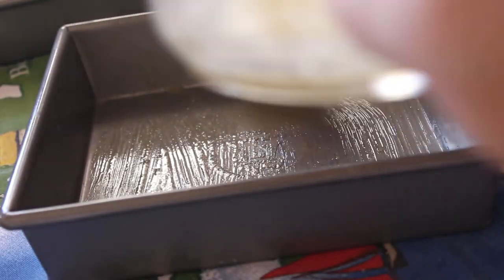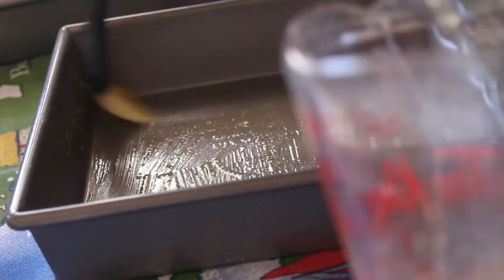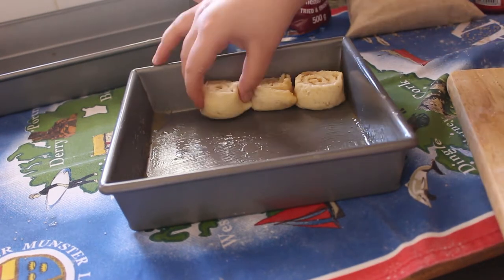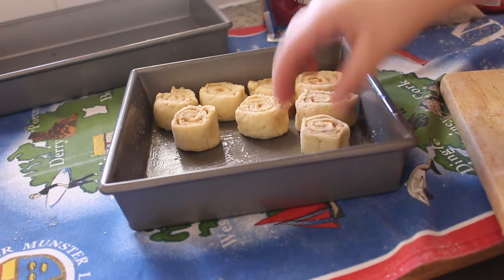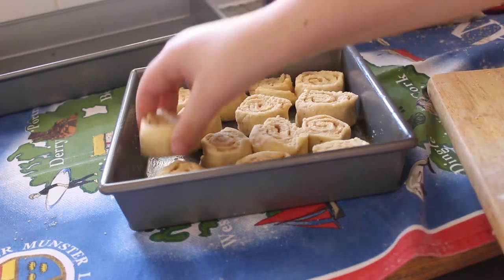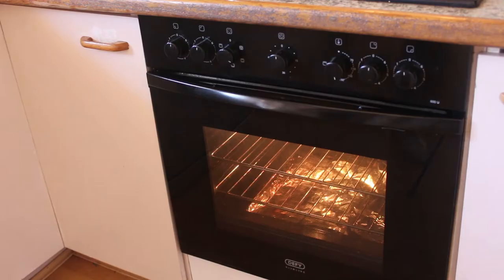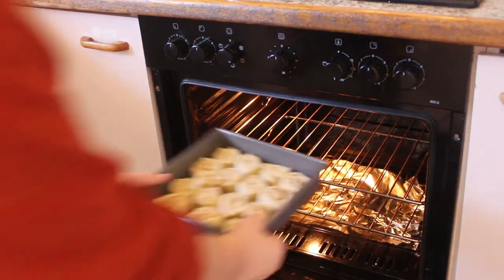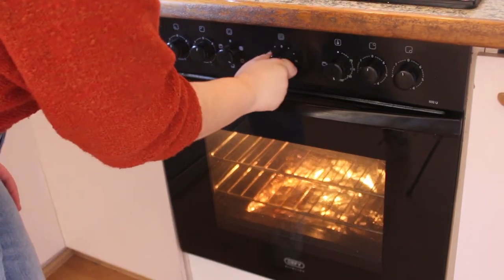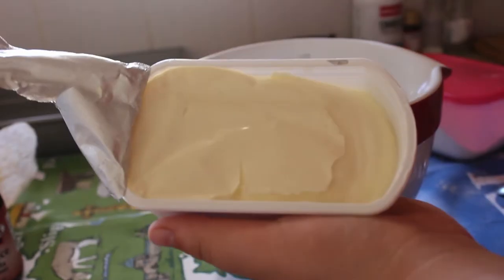I used the last of the butter to grease the pan — we know from other videos that you don't want things sticking. This pan turned out to be the perfect size; I almost used the bigger one in the background. I placed the rolls in, making sure they were all touching, then put it in the oven preheated to 180°C or 350°F.